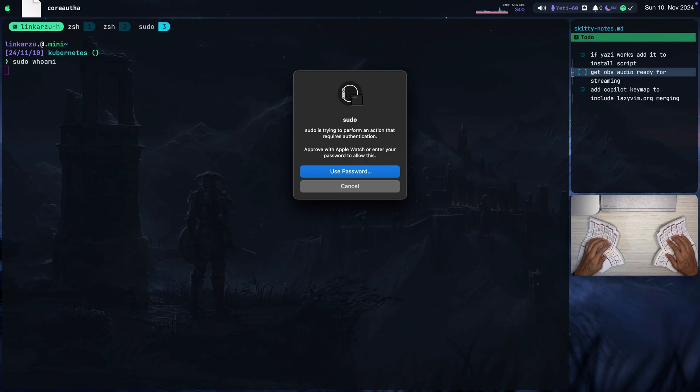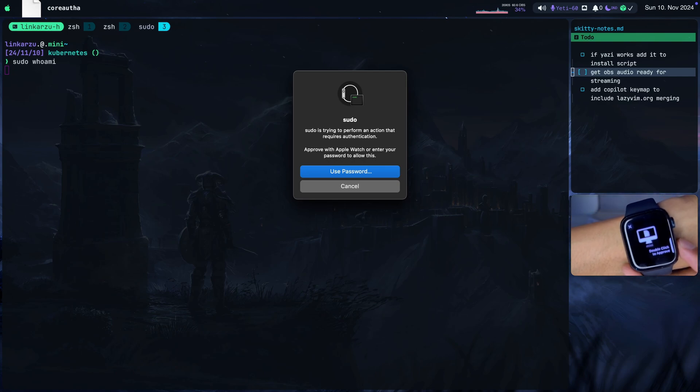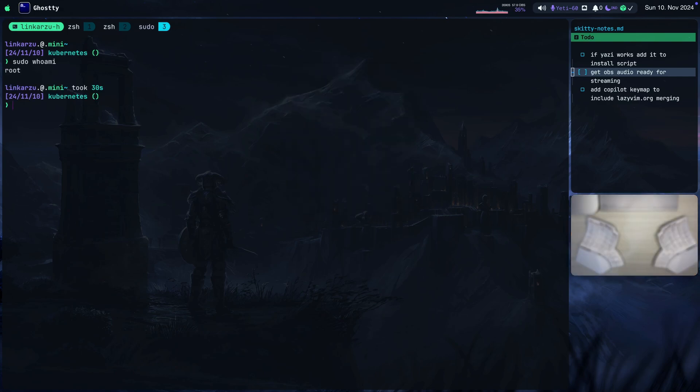I'm going to show you my watch real quick. You can see the message right there. I'm just going to double-click here to approve, and as you were able to tell on my terminal, it authenticated me without entering my password. So I'm authenticated right now.